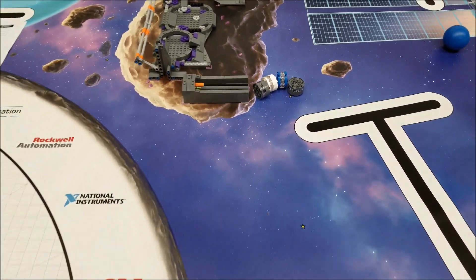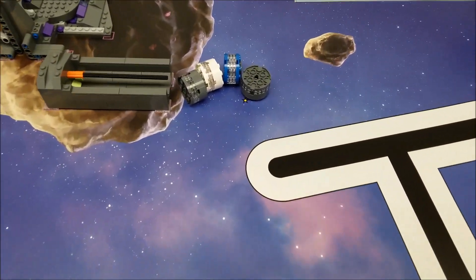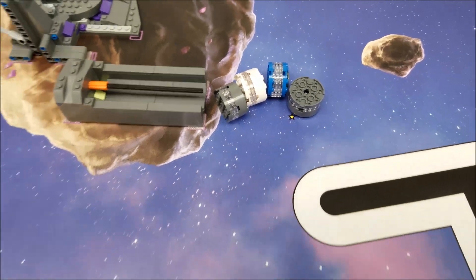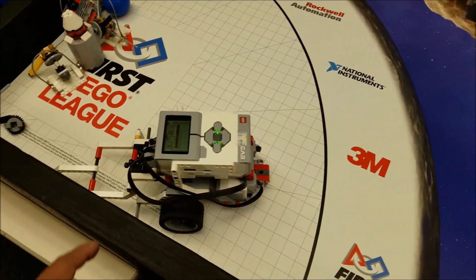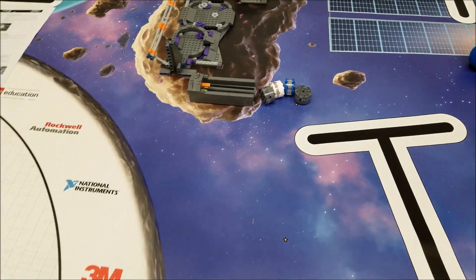I'm going to show you in the next video how to retrieve those. We can't mess or touch with those, but what I'm going to have this robot do is take off this J-beam and have it try to retrieve as many of these as we can so we can use them in other missions.